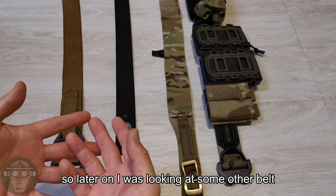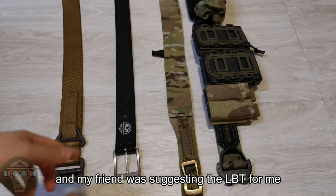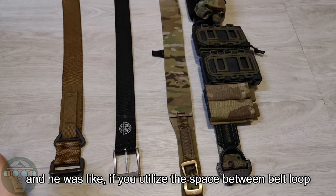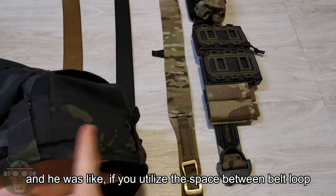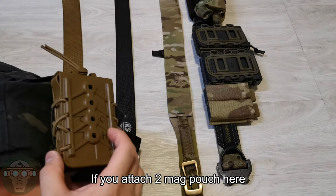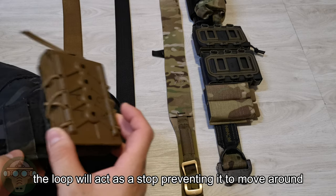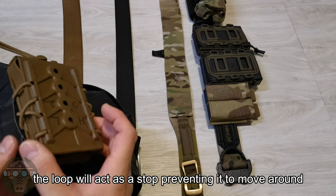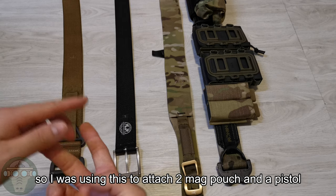So I was looking at some other belts and my friend suggested the LBT for me. He said if you utilize the belt loop within the belt — if you attach two mag pouches here — the loop will act as a stop so it won't move around as much. So I was using this to attach two mag pouches and a pistol.